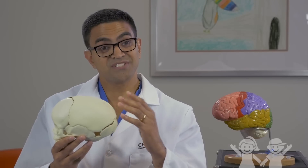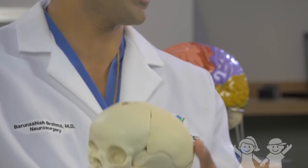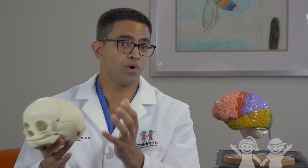Typically for kids with significant sagittal synostosis, we recommend an operation. There are different ways to do these operations. The two primary questions are whether you want to do an open operation or an endoscopic operation. Here at Children's Healthcare of Atlanta, we prefer an open operation, which entails removing the frontal bone and the parietal bone and then reshaping the skull so that it's shorter and more round.